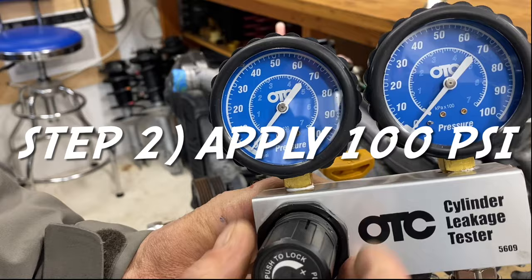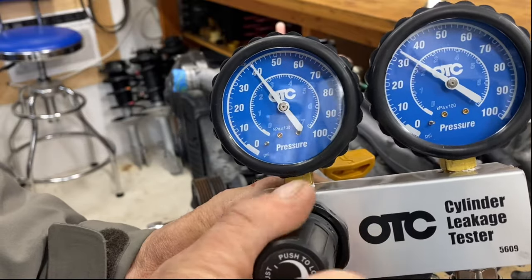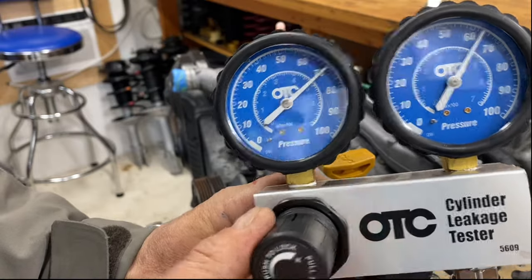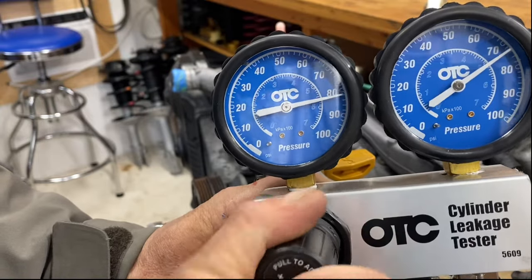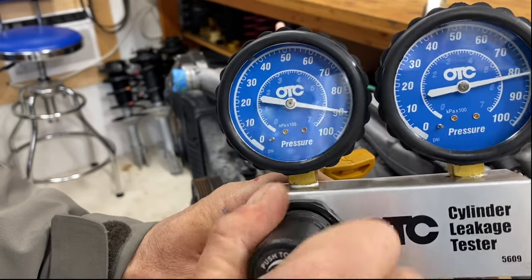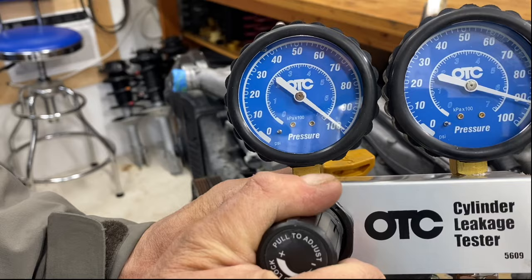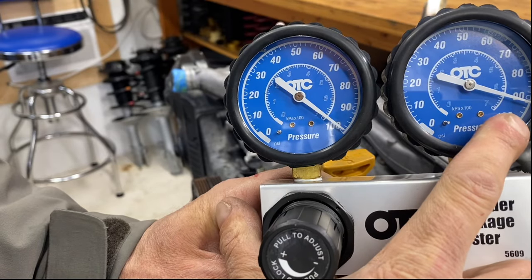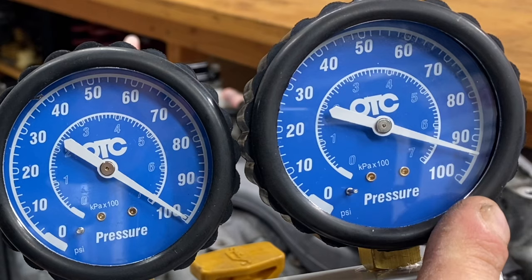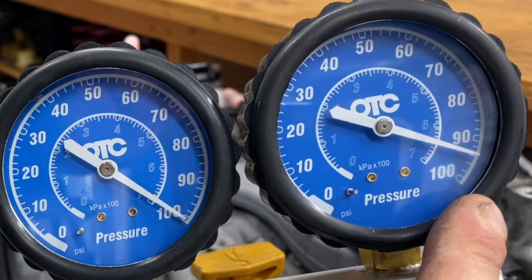Let's slowly go ahead and apply 100 psi. You can see the needle is rising. This is our control gauge and this is the pressure gauge we're reading. Bring the control gauge up to 100 psi right on the nose, and then read what our leakage is. We're right about 94 psi, which is 6% leakage in this cylinder. Typically anything within 7% leakage is within spec.